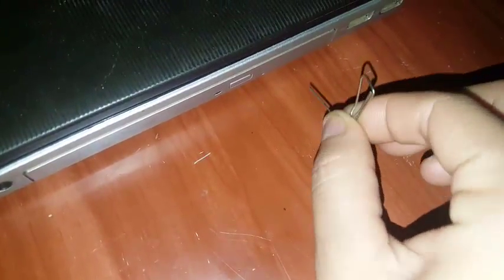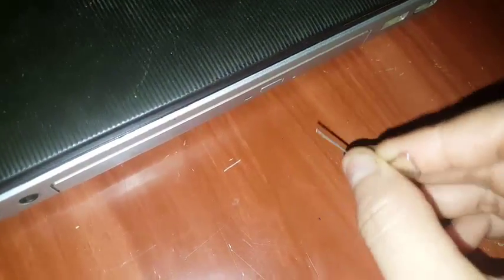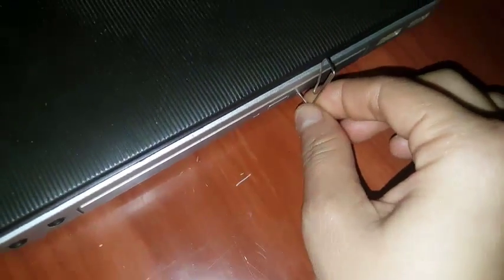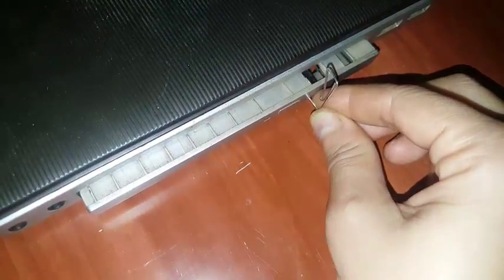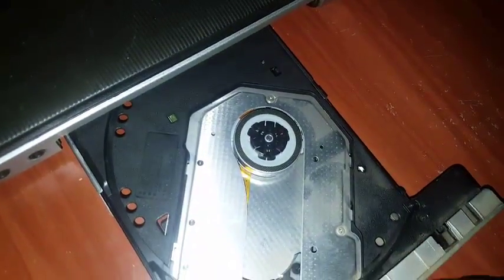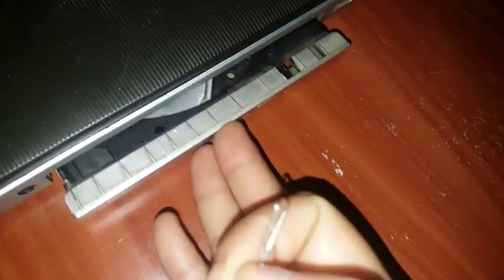Make sure your paper clip is straight, and bent into an L-shape like that. Hold the paper clip and put the straight part into that hole in the correct direction, then press a little bit, and the DVD tray will open — you just pull it out like this.